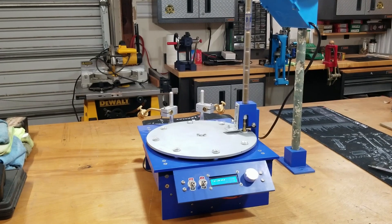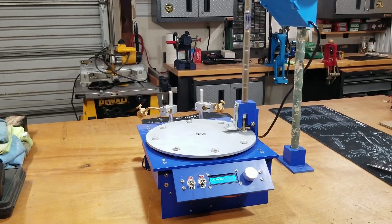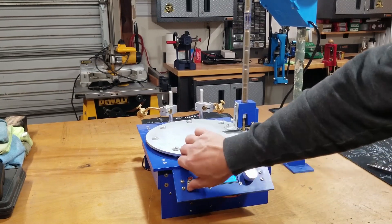I have a small batch of 308 brass. Let's give it a run and see how this thing works with the Dillon case feeder.